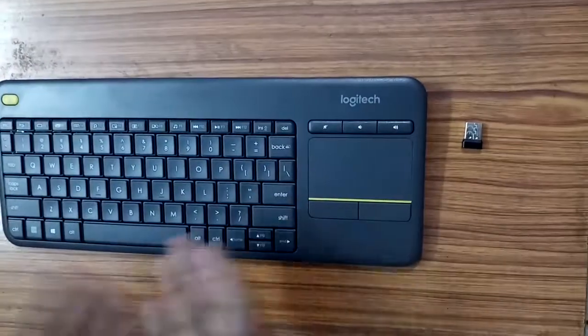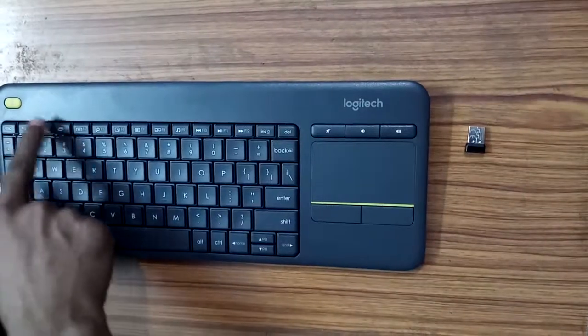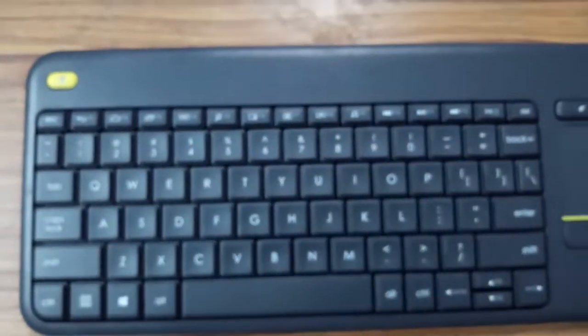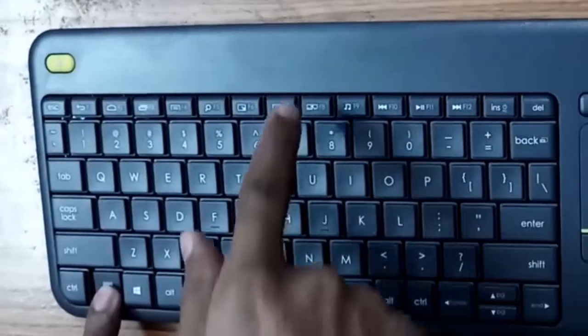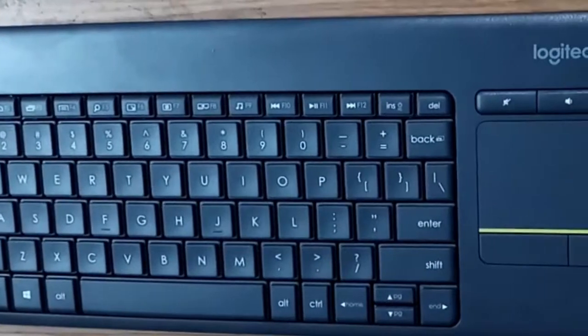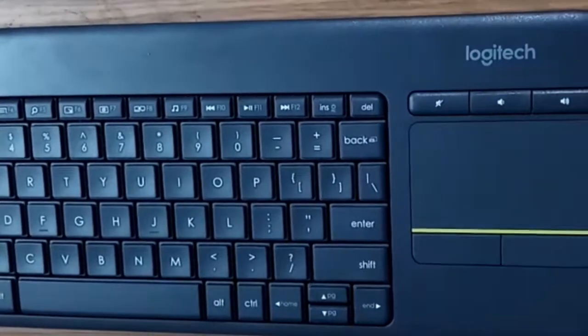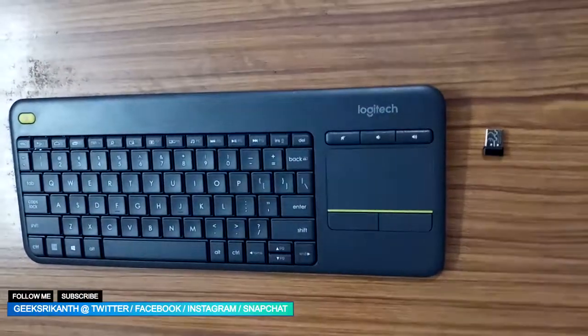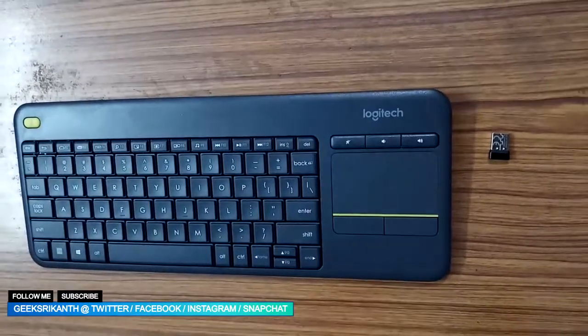Up top you have the F-key functions along with other functional areas. If you want to use the function keys you have to use Fn combined with F7 or F8, for example. But for play, pause, previous, or next track, you can use those buttons directly without pressing the function key — keep that in mind before using it.